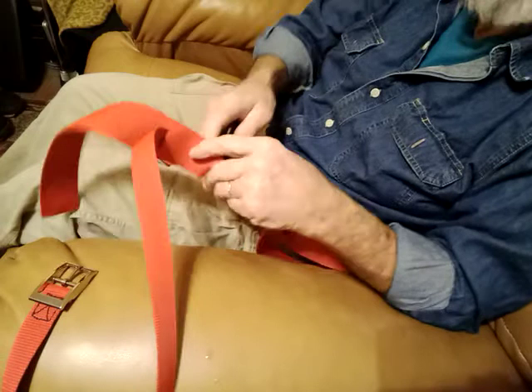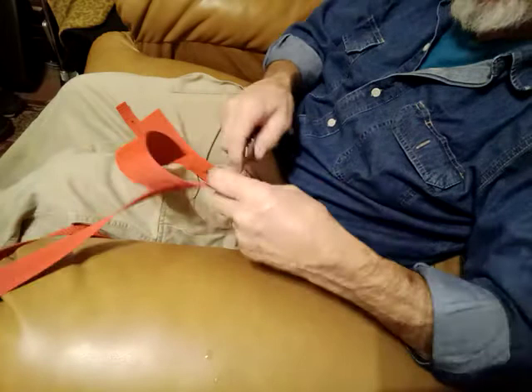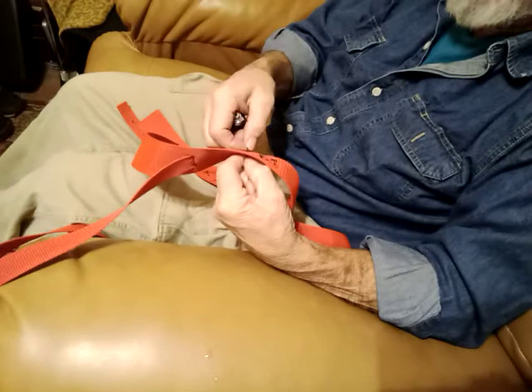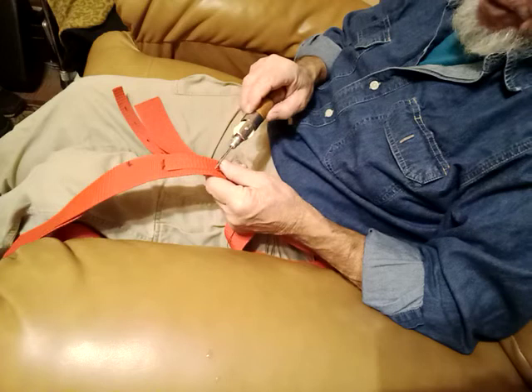I kind of eyeball a spot in the webbing where there's already a natural hole in the weave, to make it easier for the needle to poke through. This is where a normal person making a normal video speeds it up and it goes zip and it's all done. But I'm not going to do that, because if you're going to make your own harness, you might as well have some idea how long it's going to take you. I'm not going to show you a whole lot of seams, but I'm going to show you this one.